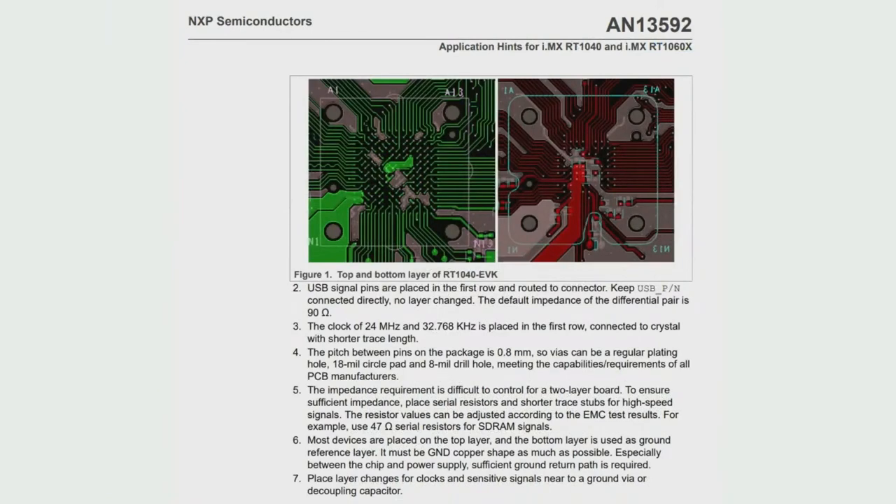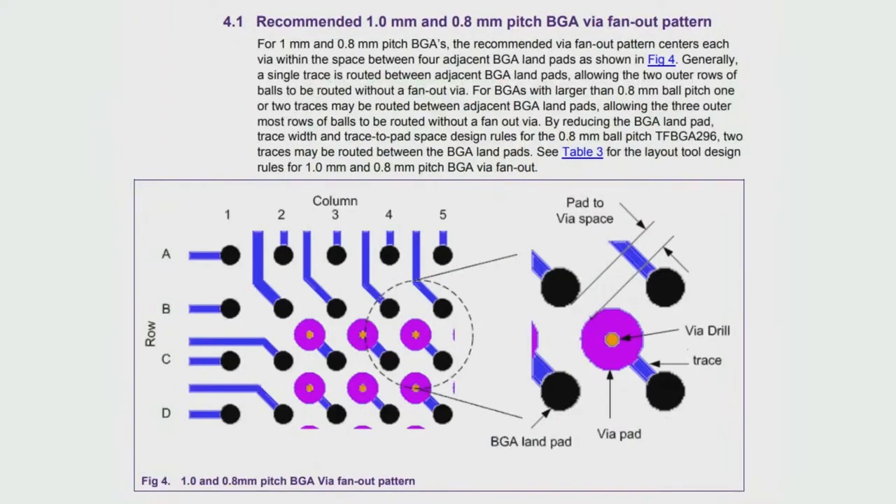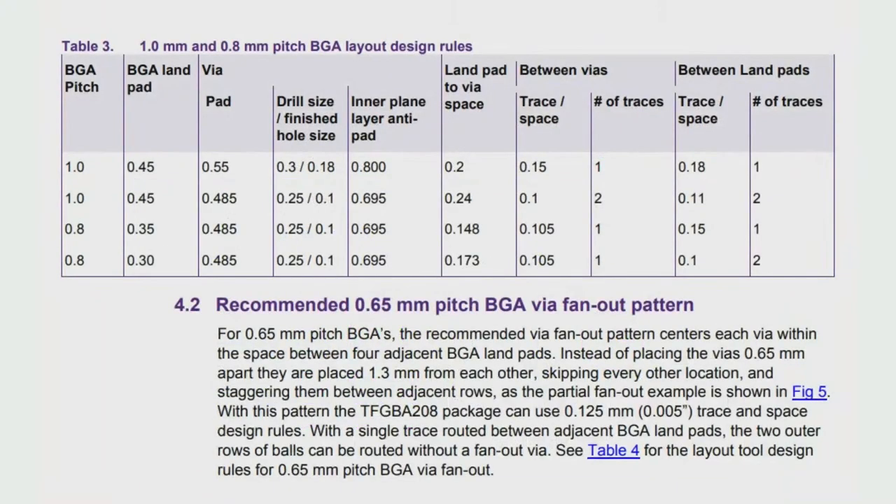These are available in 0.65 and 0.8 millimeter ball pitch BGA. They are designed to be routed onto a two-layer board, and NXP does have dev boards that are two-layer — just to prove you don't need four or six layers. You'll benefit from a bigger ground plane on more layers, but it's designed for fan-out on an inexpensive two-layer board. Check the application notes — they give suggestions on spacing and DRC rules to make sure your IMX processor BGA design succeeds. This is from the NXP fan-out recommendation, and here are the rules for the 0.65mm pitch for your reference.